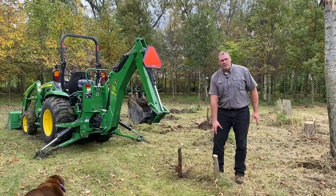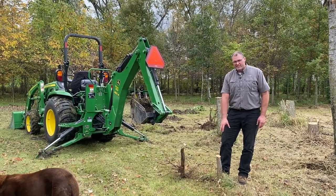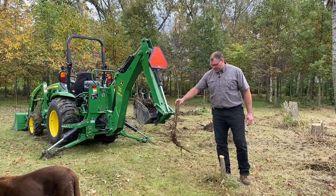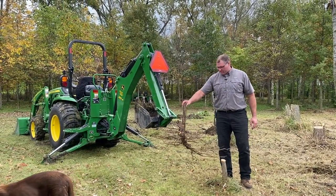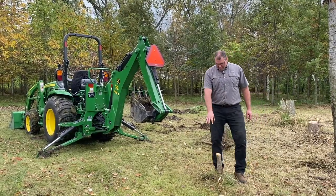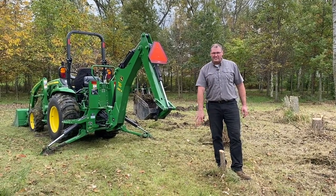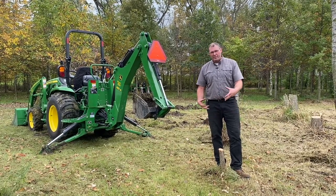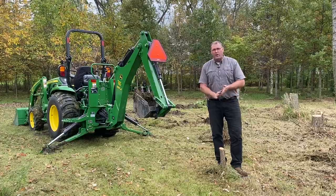This is what we're going to do here. This thing is about maybe two to three inches down at the base. For this particular tree, this is what the root system looks like. With this situation, what we're looking at doing is just scratching away the grass on each side, and then I'm going to take a good, hearty scoop, and we should have the power to rip that out pretty quick.